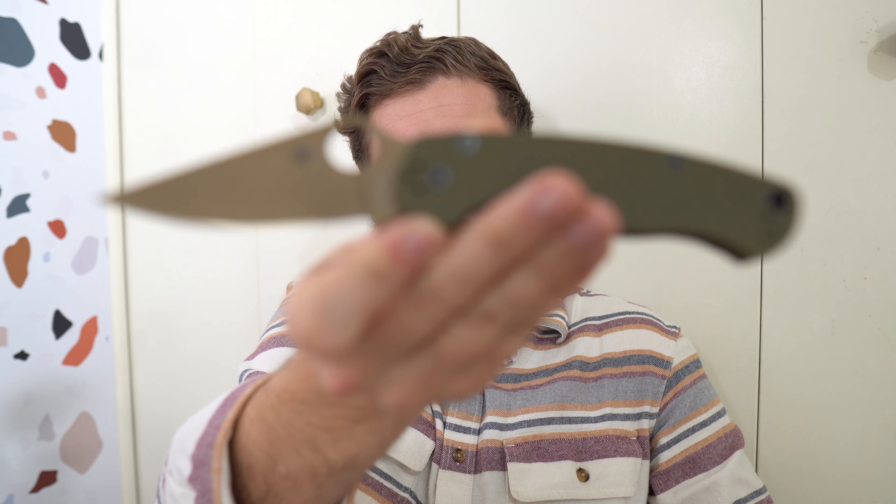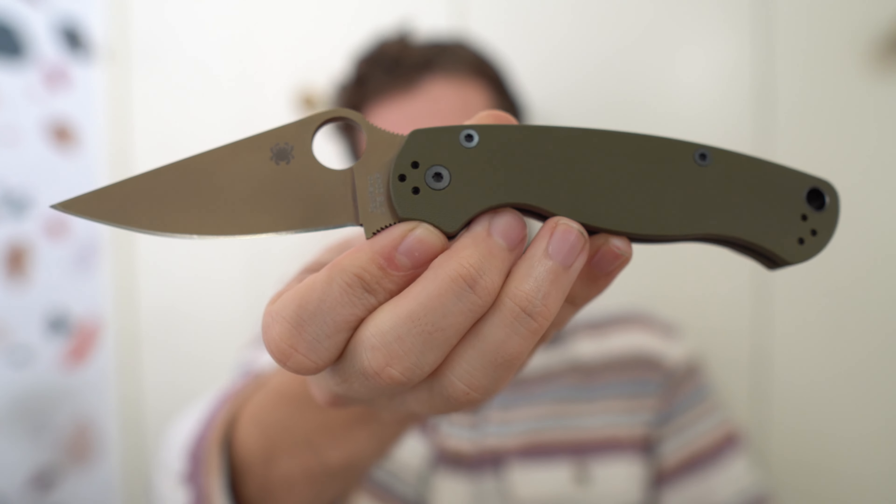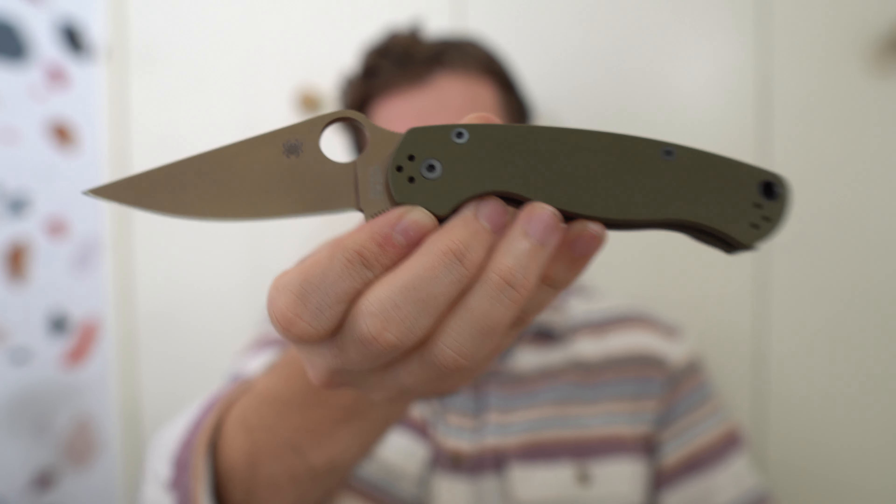Blade HQ does a Desert Warrior series of knives a lot of the time that are frankly really close in color to the REC PM2 — like a tan blade and OD green handle scales. This is kind of a play on that: the dessert color scheme. So if you're not familiar, you are about to find out.